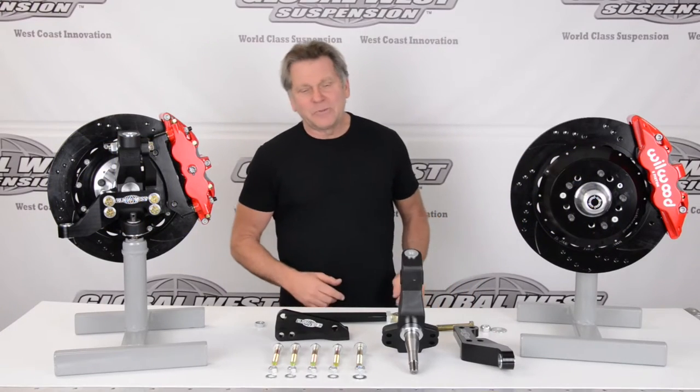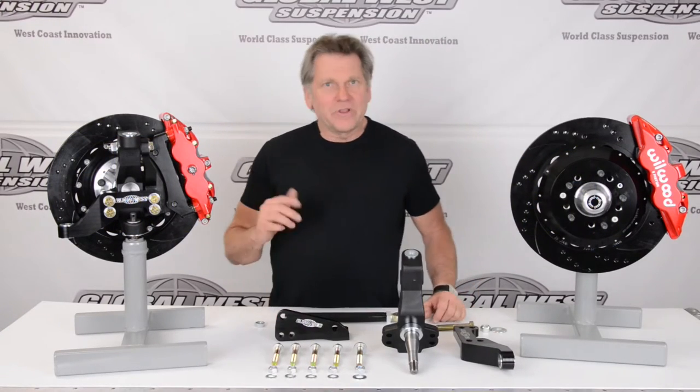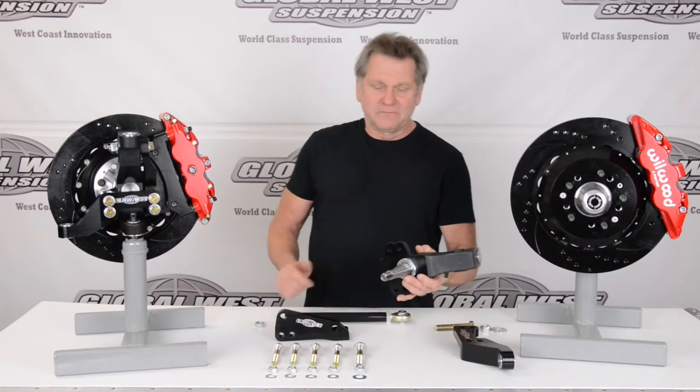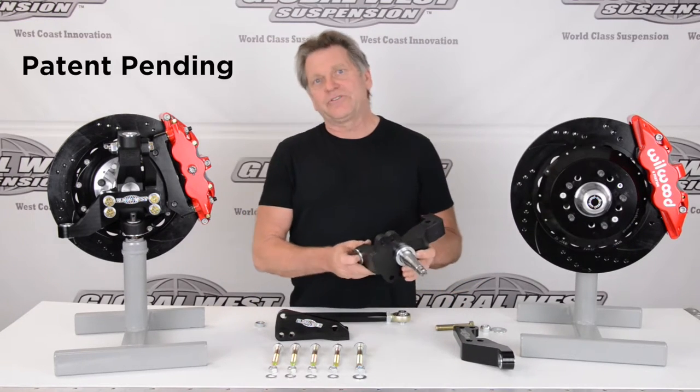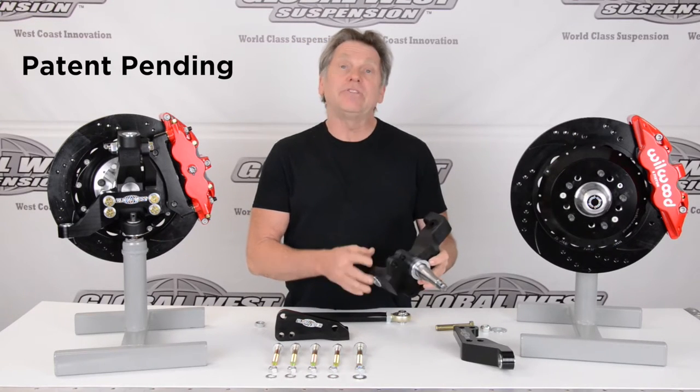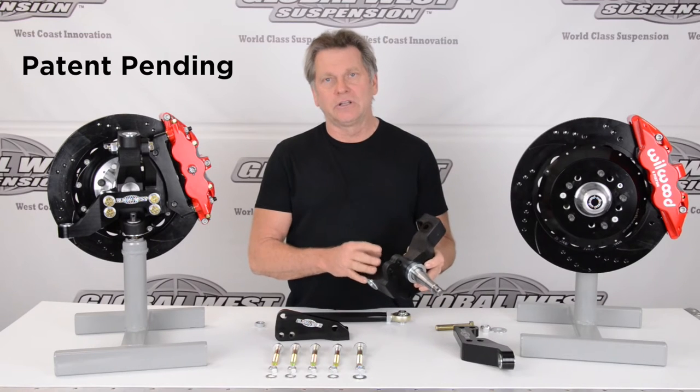Hi, I'm Doug from Global West. I'm going to take a minute here and talk to you about what we've got going on here. You probably notice this here — this is a spindle. This is one of the latest additions to the Global West parts line. It is a GW LSA-1, a forged modular aluminum spindle.